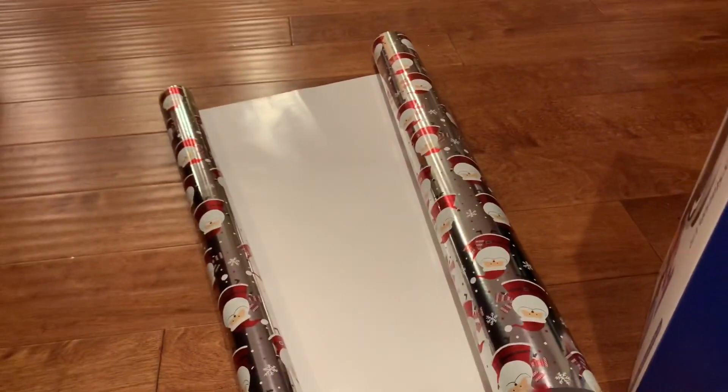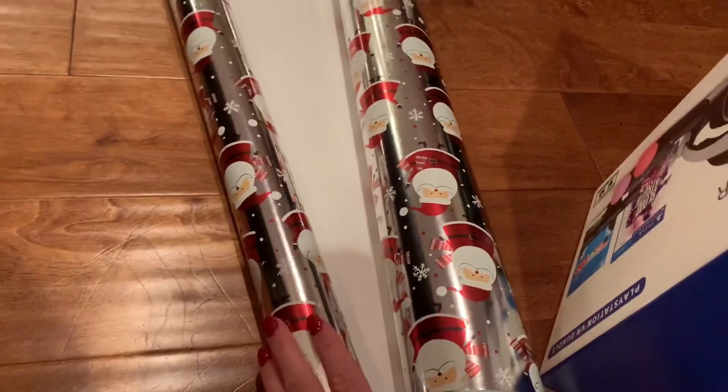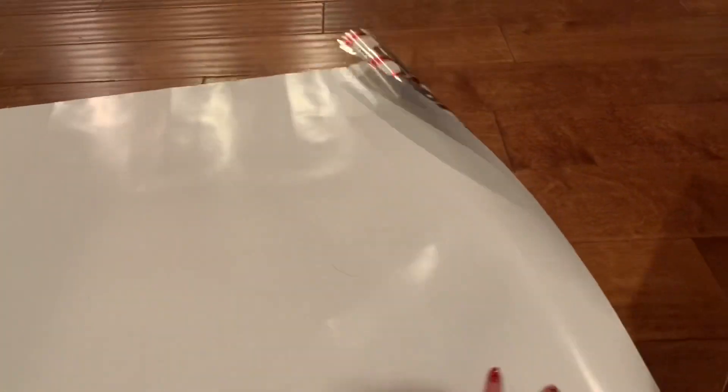I like it because he knows I like metallics, silver, and it has Santa Clauses on it. So it's going to be really pretty. I've rolled it out and now I'm going to lay this box on top of the paper. I'm not going to be able to film and do this all at the same time, but I'll show you all my steps. So I've laid out the paper, now I'm going to put the box on top of the paper.